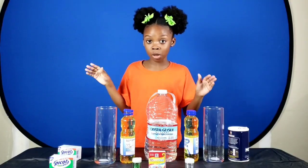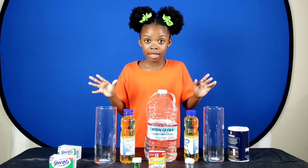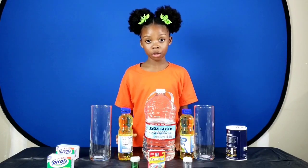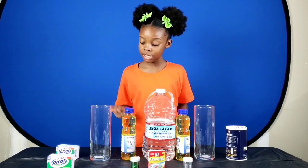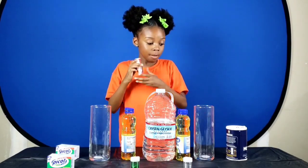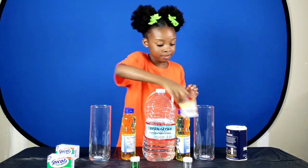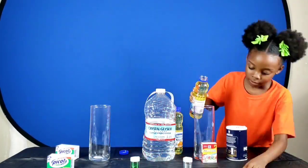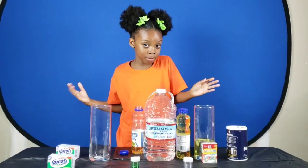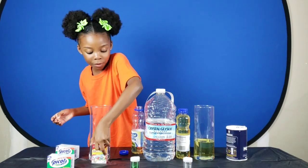Okay guys, this is going to blow your mind. The process of starting both of these is the same, except the reaction is going to be different. I'm going to need one-third of oil in each of these containers. And I'm going to use this food coloring box because it's about one-third of these containers. And now, number two — have to do the same for this one.